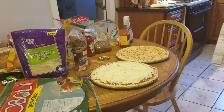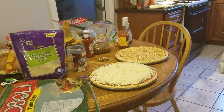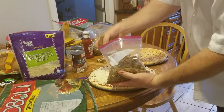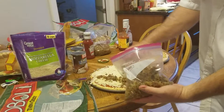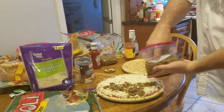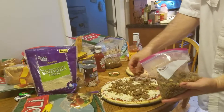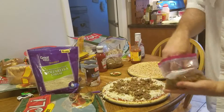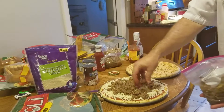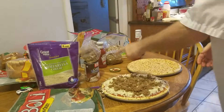We're gonna take and put a pound of that beef sausage mix that we made earlier. Seems like a lot. But it's no big deal because if you don't use the whole pound, we're not gonna.